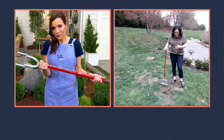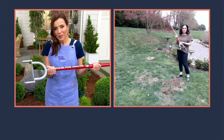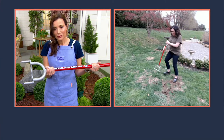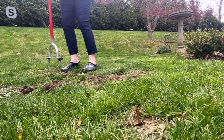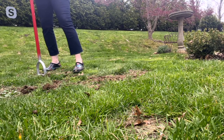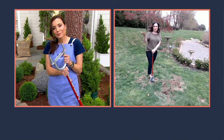For targeted areas like this, where nothing has grown, this is really just a blessing to have because I know it's going to work. It's going to get to the roots of the grass, break up that compacted soil, get the nutrients, oxygen, and fertilizer flowing to the root. And hopefully, Sandra, you're going to have the most beautiful, lush, green grass growing here.